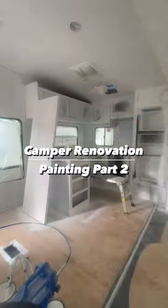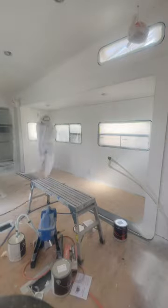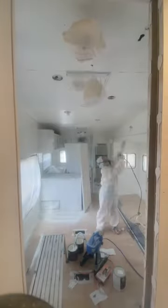Welcome back to the camper renovations. Now that I have completely primed the camper, it's time to add the final coat of paint. I am using a latex acrylic paint from Benjamin Moore in the color Simply White, but I am painting the kitchen cabinets and bedroom cabinets a different color, so I am skipping those areas for now.